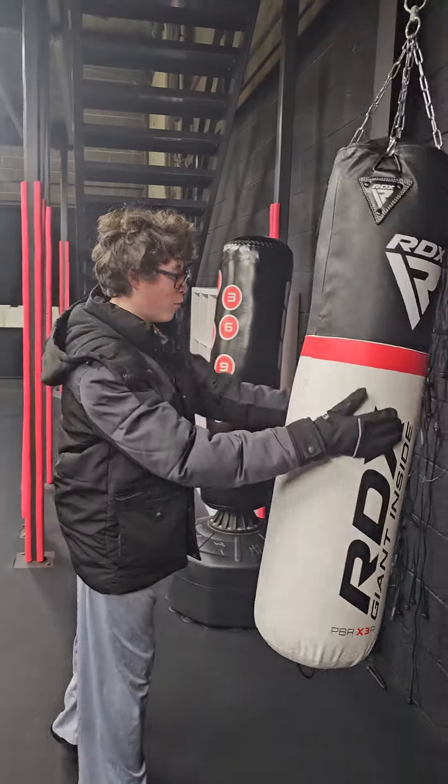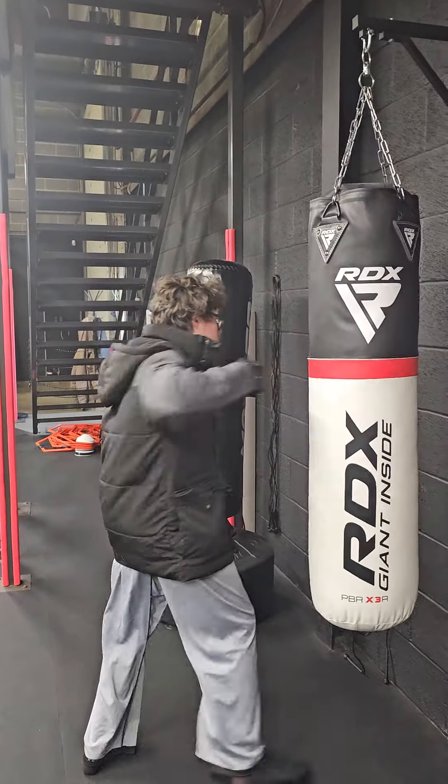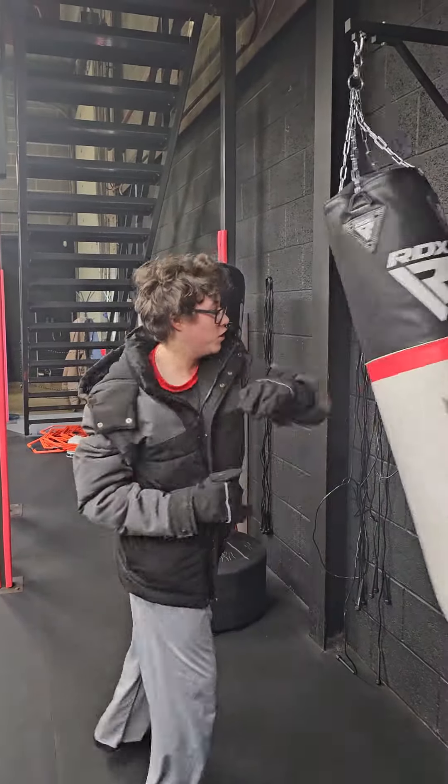Let's do that. So what I'm going to do is hammer punch. One, two, three — hit the elbows. One, two.